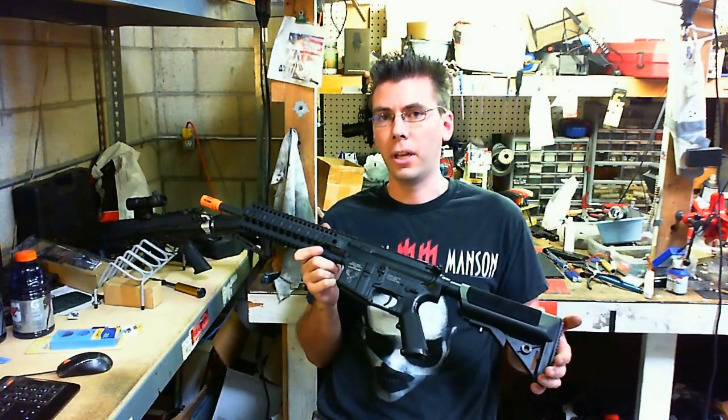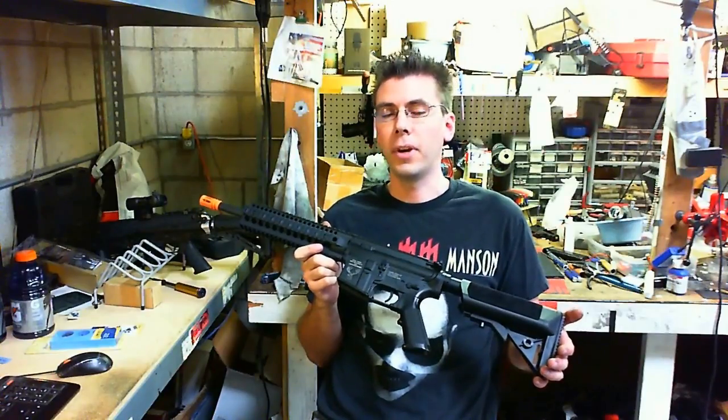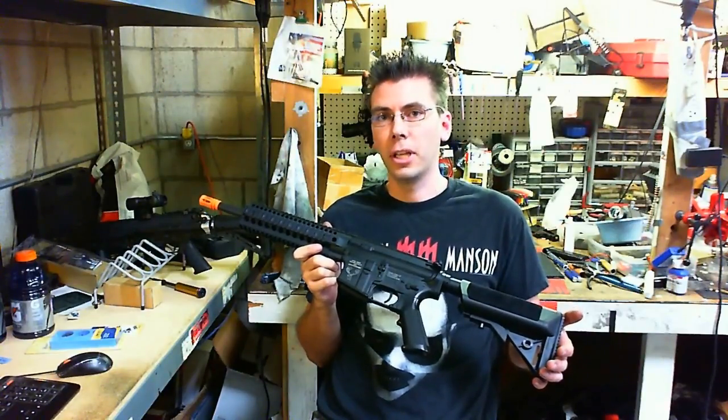Hey guys, thanks for the voting. I'm going to go ahead and install the modified 15:1 speed gears and also the modified 8mm ceramic bearings. Let me go ahead and get started.